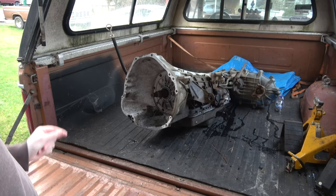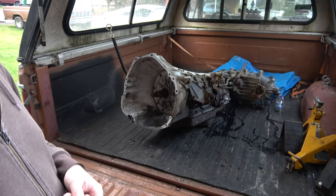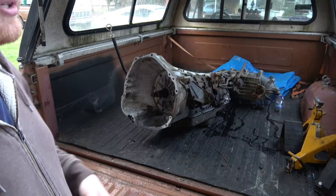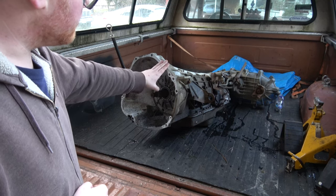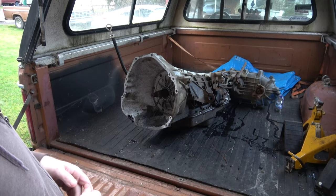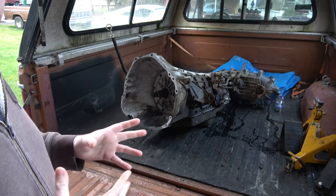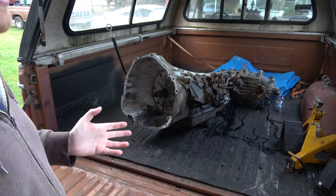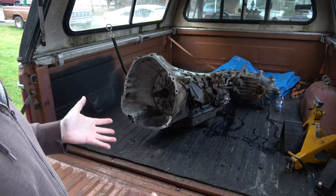At $200, it's a good gamble. If this transmission is junk and I decide not to use it, it really isn't a big waste - I got the transfer case I need, so I didn't really waste any money. I would like to use this transmission if at all possible, if it's not going to be too cost-prohibitive to fix up. I'm hoping it doesn't have a bunch of water in it. As long as we have no hard part damage that damages the case, we should be good to go. The fact that it's already a 4WD transmission just simplifies a whole bunch right there.